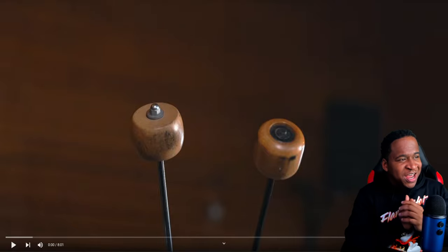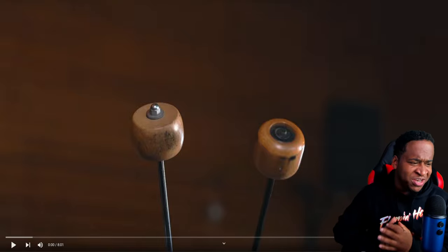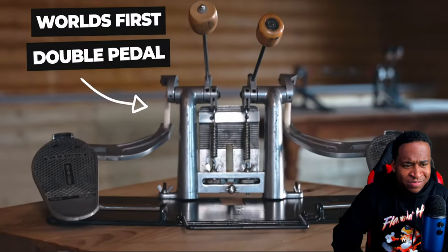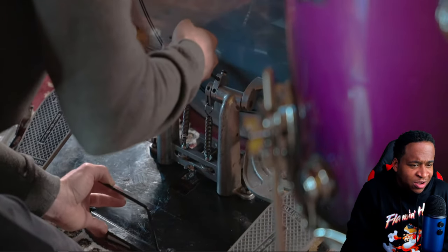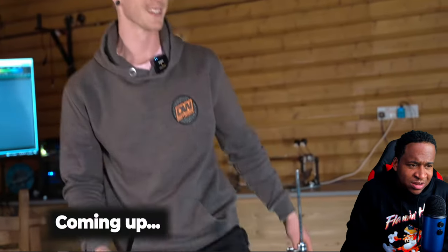Yo, what's up you guys, welcome back. Today's video we're gonna be reacting to my bro Chris Turner. He's actually messing around with what I believe is the world's first double pedal. Let's see how this goes. This is the world's first double pedal ever — today we're gonna put this thing to the test and see if I'm able to play some modern metal tracks on this literal piece of history.